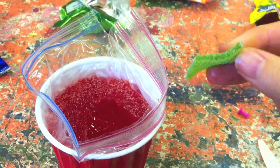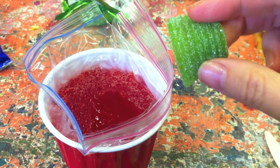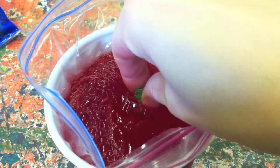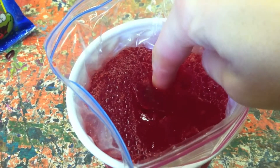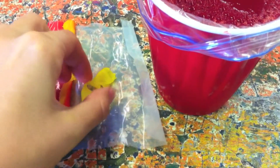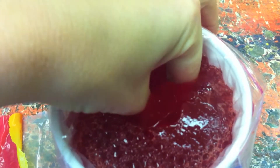It's now the turn of the endoplasmic reticulum, both rough and smooth. We are using rips to represent the rough endoplasmic reticulum. The sugar on the outside of this candy reminds us of the ribosomes that are present on the outside of the rough endoplasmic reticulum. The smooth endoplasmic reticulum doesn't have ribosomes attached to the outside. For this we have used a small piece of fruit roll-up. Push it along with the rough ER into the gel.